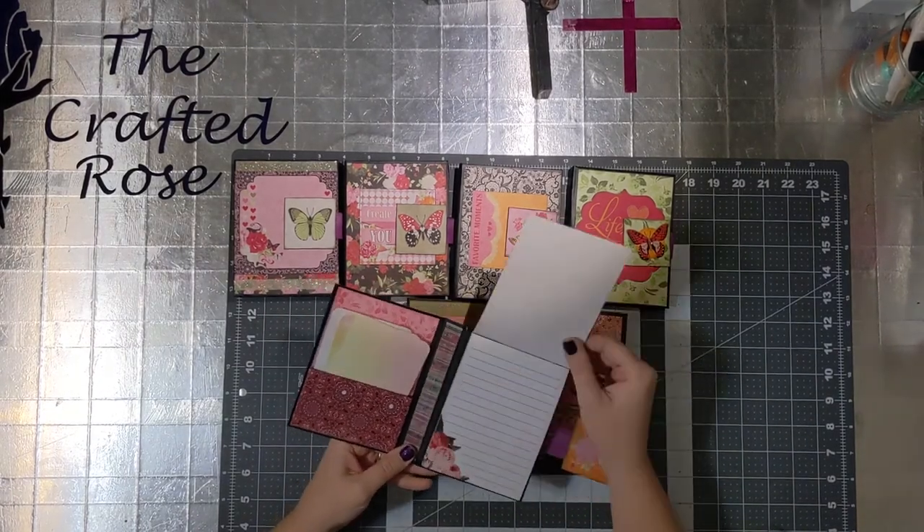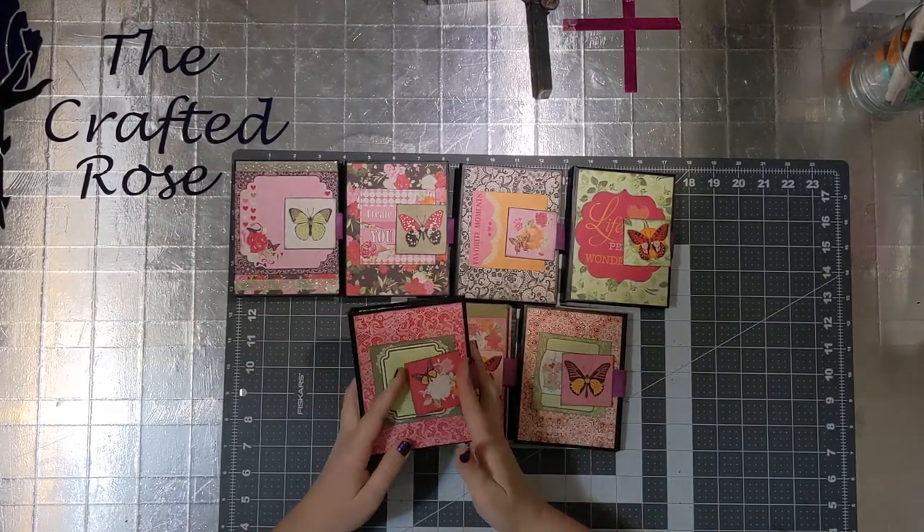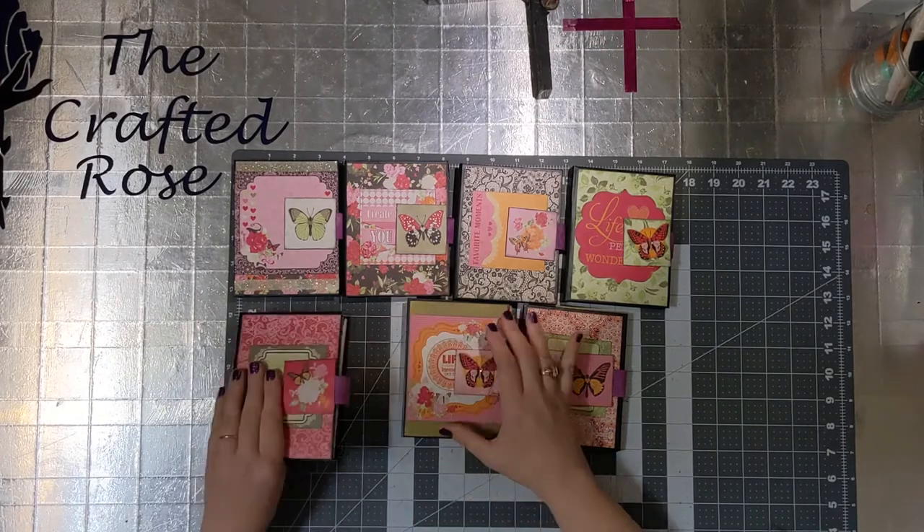You'll see they all have magnetic closures and a notepad with about 100 pages of paper in it, and the notepad can be removed and replaced.